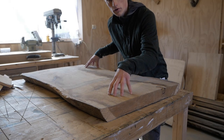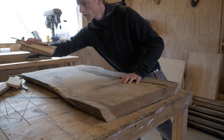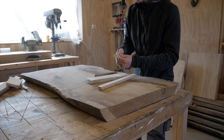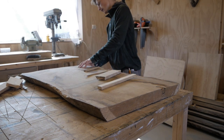Step number one is that you need to make sure that the slab sits flat on the tabletop. I just use some thin pieces of wood, different thicknesses, and just make sure that the tabletop sits flat.